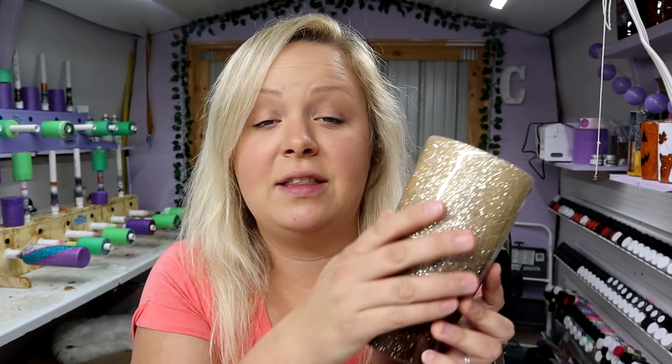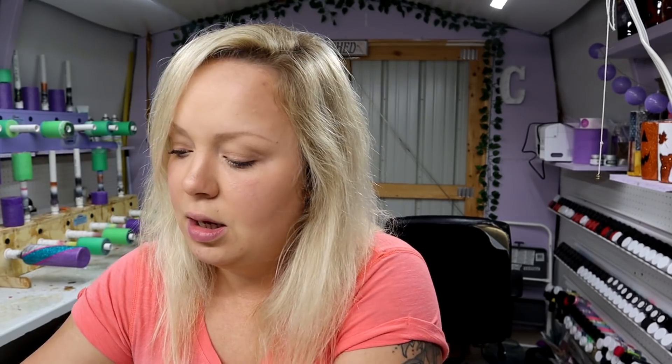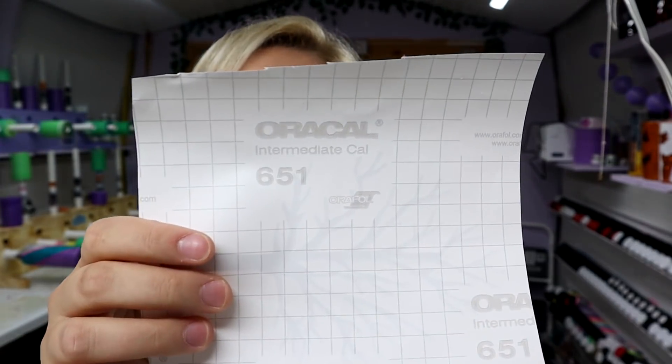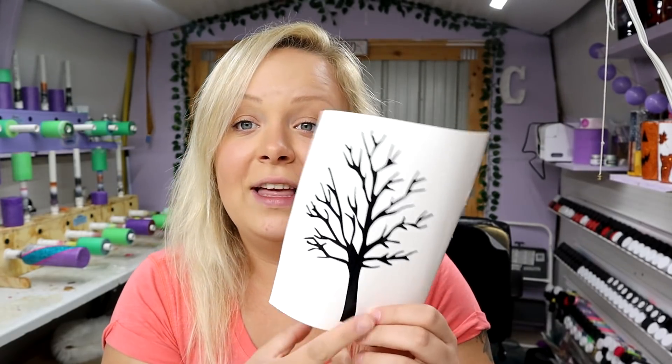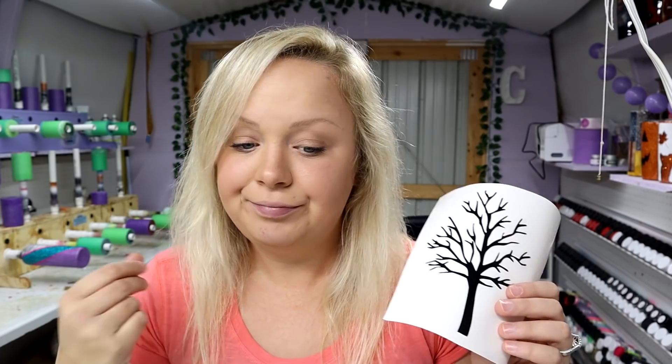It's actually just the next day. There's one coat of epoxy over this and it's pretty darn smooth, so I'm going to move on. This is a vinyl cut tree in Oracle 651 — I got the vinyl from Amazon, I'll put a link in the description. I've had this exact file for over a year. You can find similar files on Etsy or Google it — I'll try to find something similar and link it in the description.